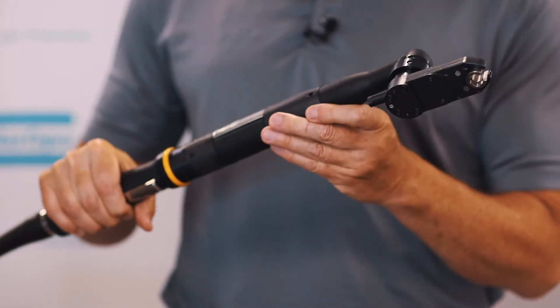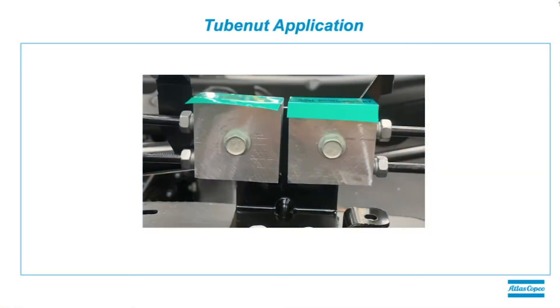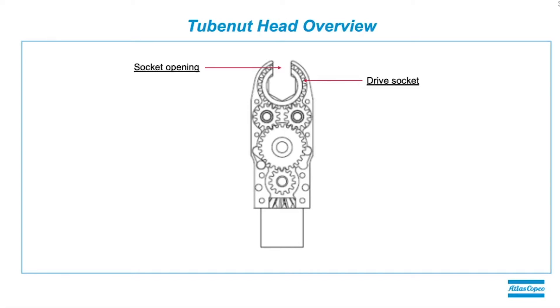But the issue is the inherent design of the tube nut head. Here's a typical tube nut application — a module that has four tube nuts for assembly. Here's a breakdown of the tube nut head itself. We have the drive socket, which engages with the tube nut; the socket opening, which allows us to go through the line and drop down on the nut; and the drive gears — always at least two — which drive the drive socket. The issue with the socket opening is that it allows lubrication to escape but also lets debris be pulled in, creating inefficiency with the gearing.